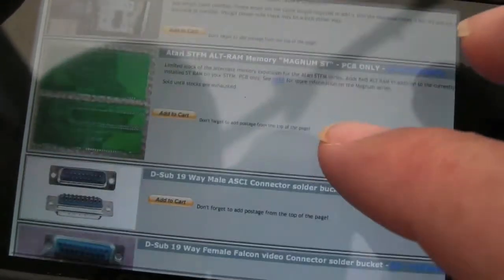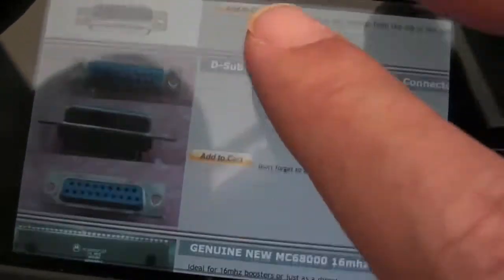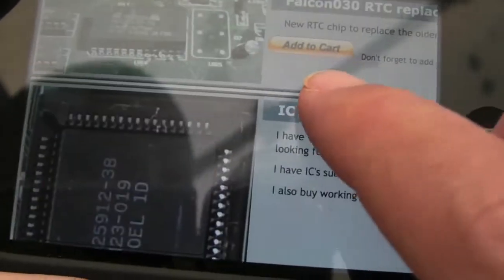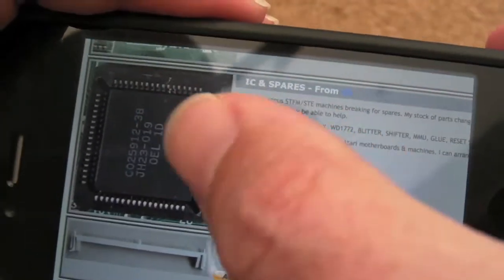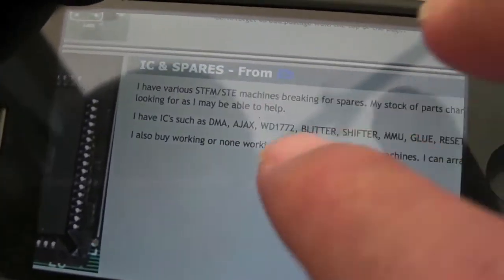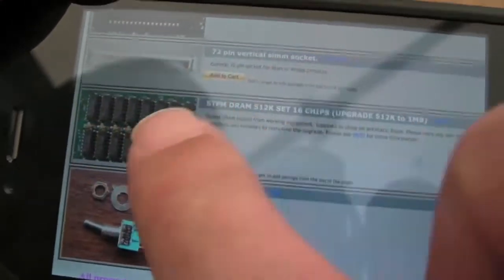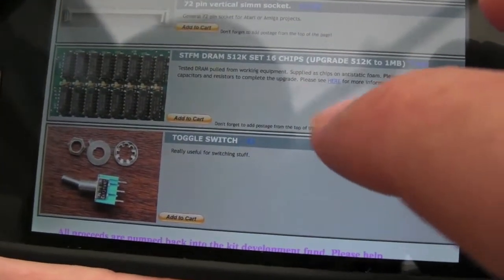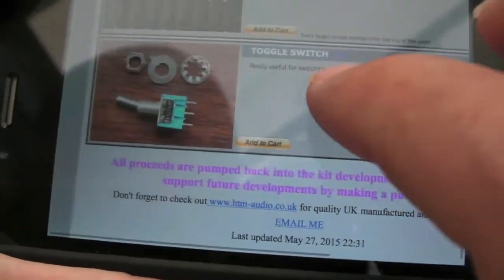That's eight pounds — a bargain. He's got some bits and pieces, an old memory board for the STFM as a PCB only, and some connectors. There's the CPUs — £15 for a 16 megahertz 68000, that's a bargain. A few bits about faults and spares, and IC spares as well — so if you've got a particular fault, a faulty chip, and you want a replacement, he's the guy to talk to. He's got quite a lot of old stock, from five pounds. There's even a set of DRAM there — the original DRAM if you want to add the 16 DRAMs to your 520 ST, along with bypass caps and solder-free resistors — it's a complete kit as far as I can gather.